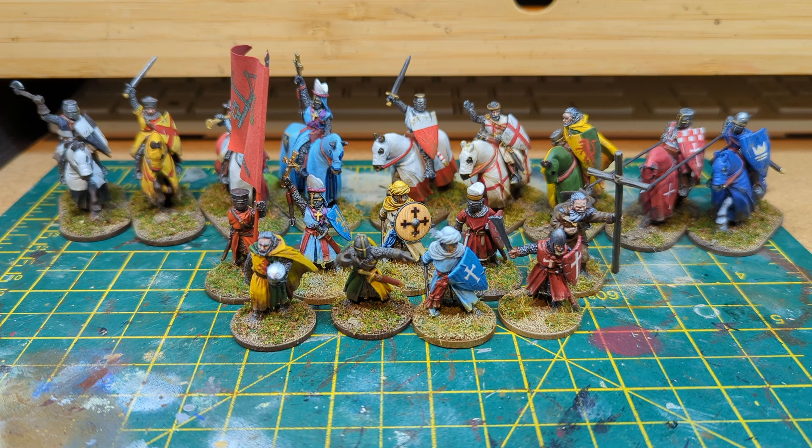Following on from them, a couple of other models I've got. I believe this was one of the three figures that came when you spent over forty pounds. I think it's Faulk the Brute, who was a commander on the royalist side fighting in the Baron's War — a mercenary commander who served King John, and then also served Henry III in the Baron's War.